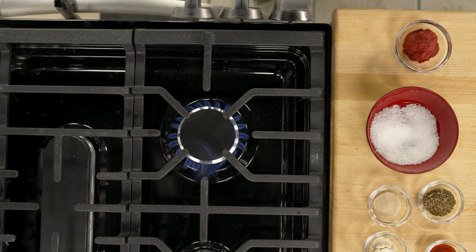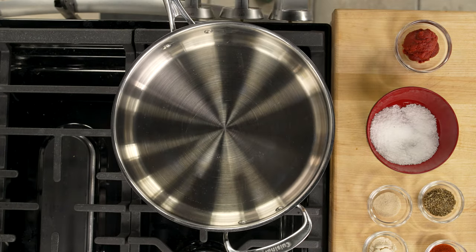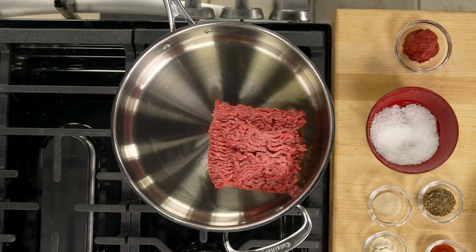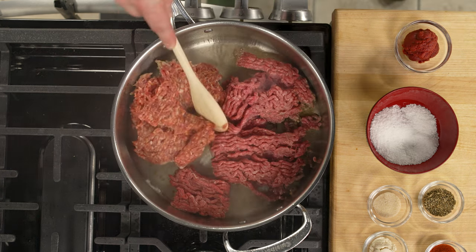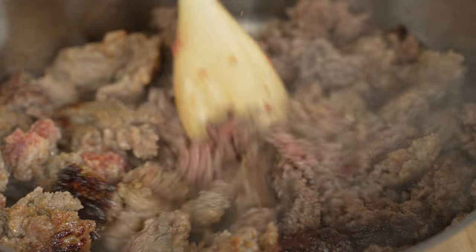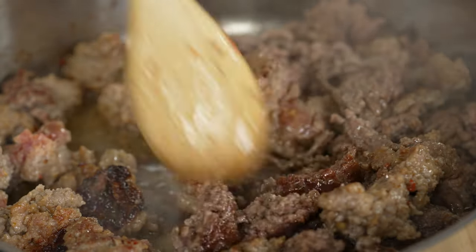Take a large braising pan and turn the heat on medium-high. Once hot, I add my olive oil and get the pan warm. I add my ground beef and hot Italian sausage. Break it up with a spatula or wooden spoon and brown on all sides. While that's going, I dice my veggies.